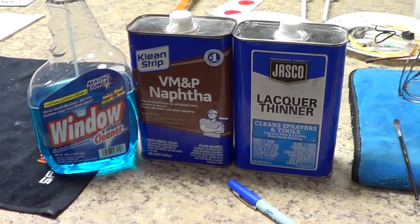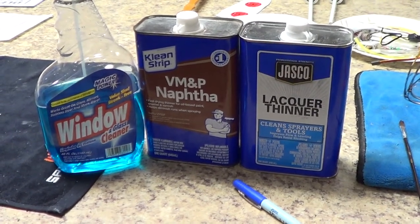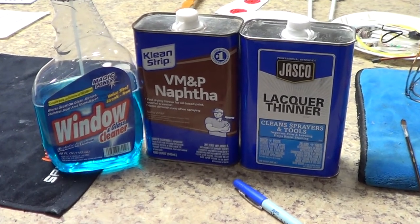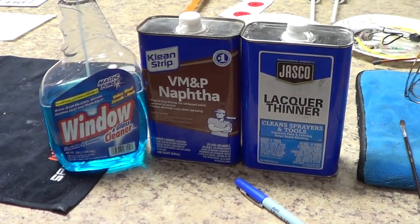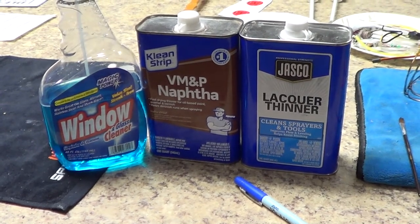As everybody knows, if you've been building and working with model airplanes, Windex has always been the go-to thing to clean glow fuel, gasoline, smudges, whatever. We all live on Windex. But I want to talk about two more chemicals today that really are necessary when you build an airplane.